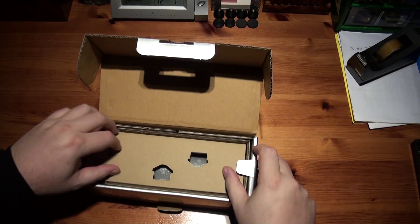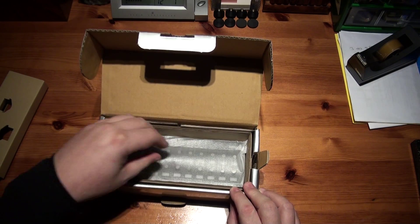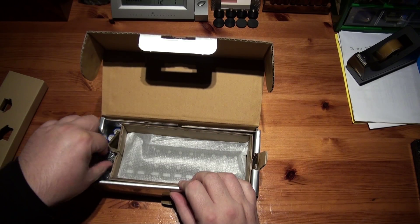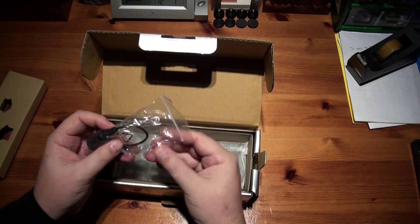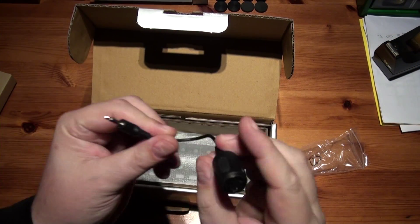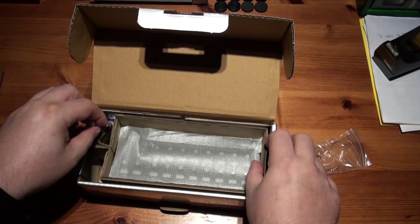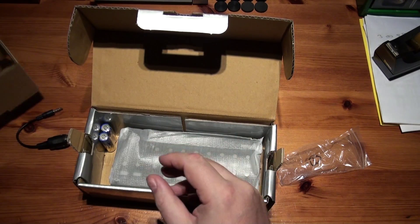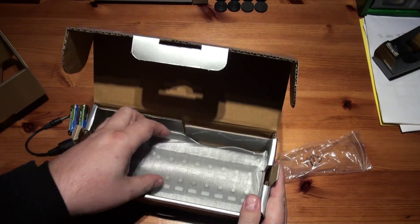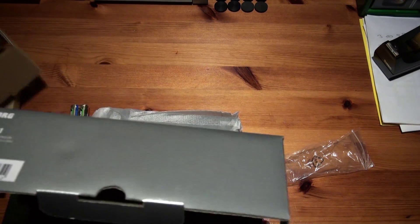We've got a little MIDI adapter there, some batteries, and the unit itself. Nothing else in there.